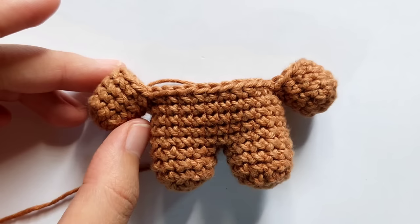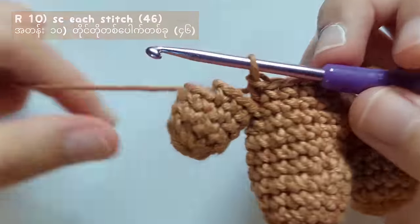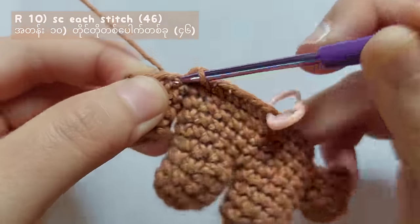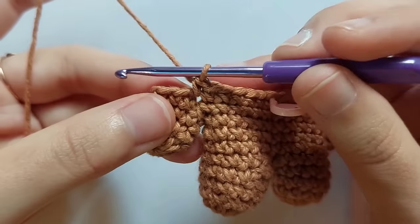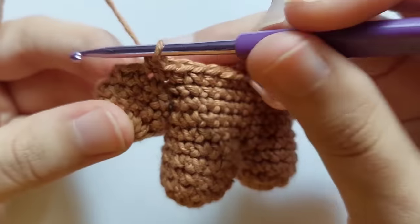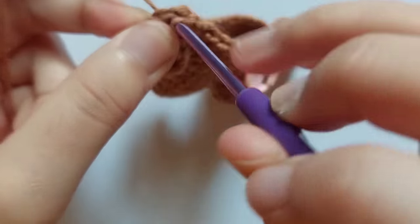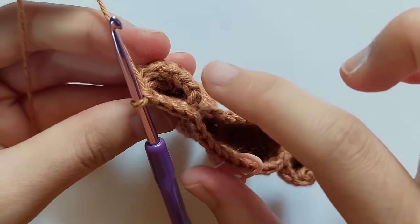For round 10, you will have to make single crochet into each stitch. Repeat making single crochet into each stitch and you will get a total of 46 stitches. The body has 26 stitches, but each arm has 10 stitches, so when you calculate all the stitches there will be 46 stitches in total.